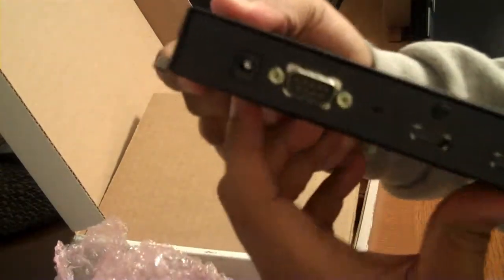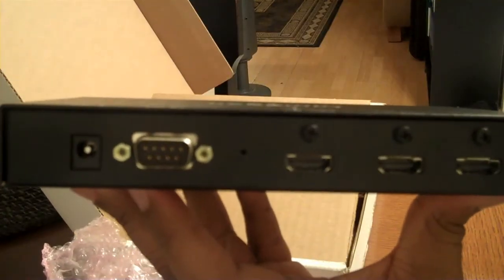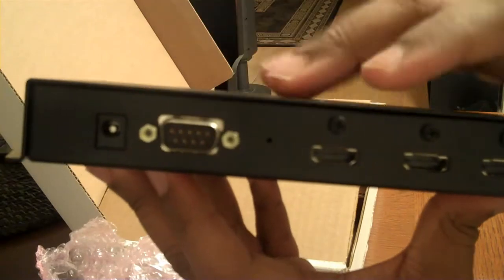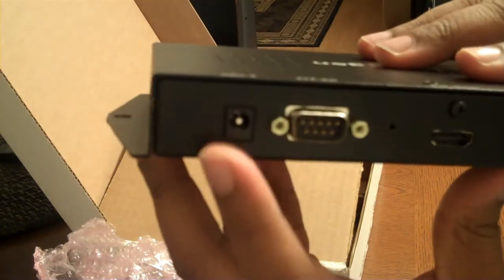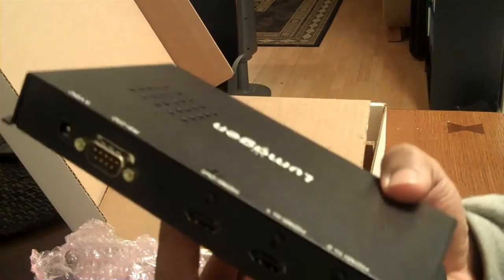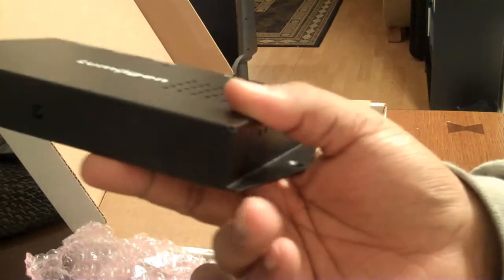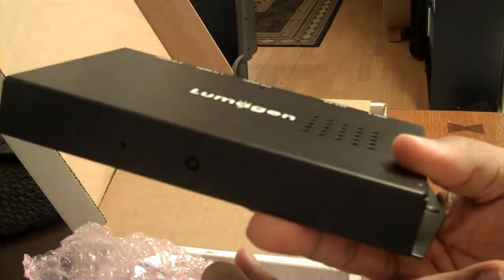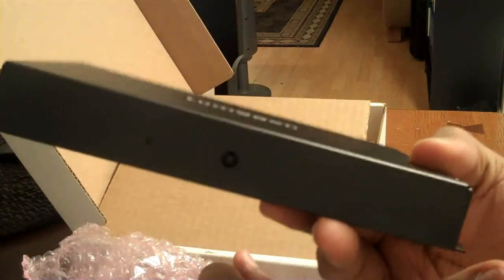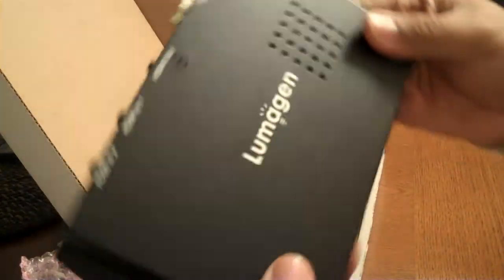This is it. This is the back: two HDMI inputs, one output, the RS232, and the power input. That's one of the beautiful things about this mini Radiance. And the 3D. This is the front, by the way. It's very pedestrian because it's a function device — it's not a form-first type of device. These video processors are for function.